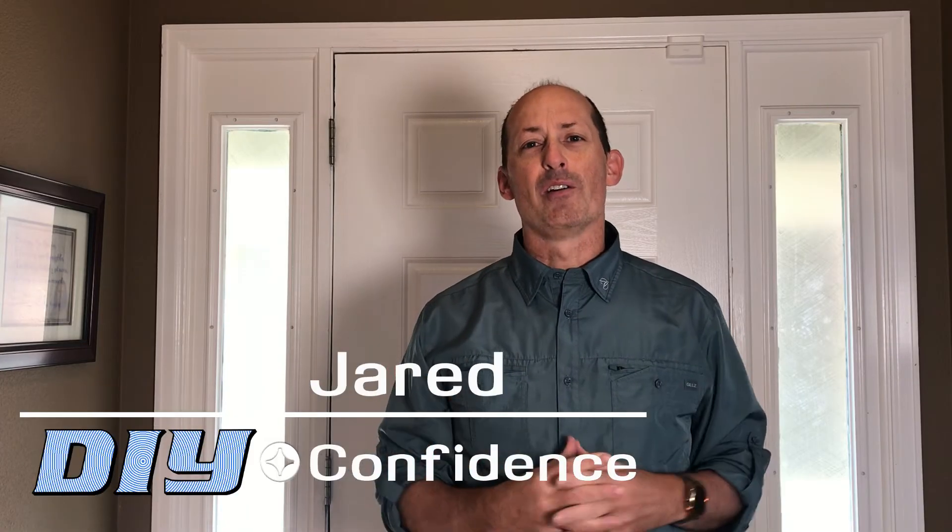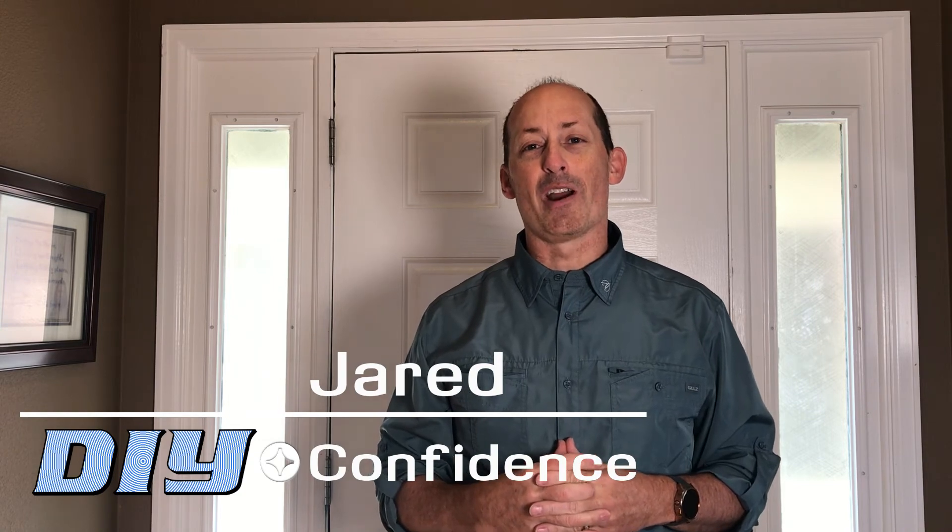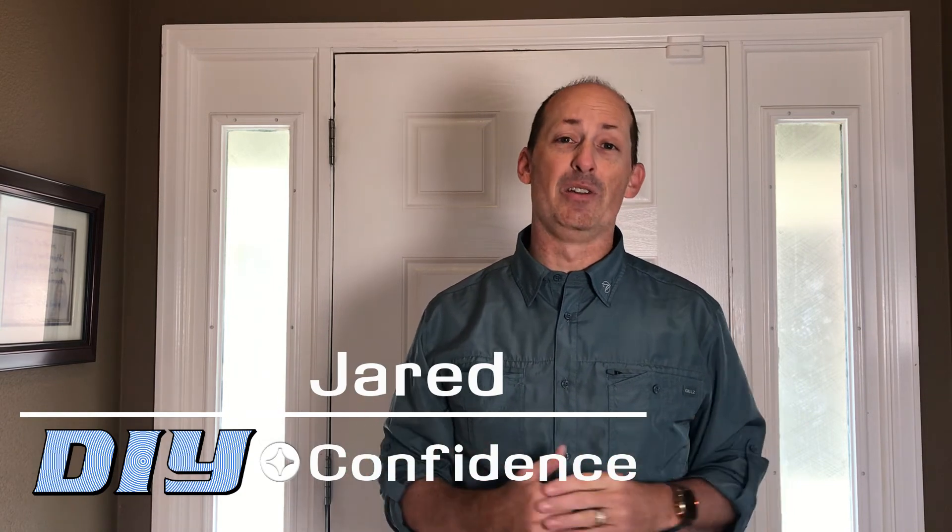I'm Jared from DIY with Confidence, where attitude is more important than aptitude, helping you gain the skills to tackle DIY projects around your house. Please give me a thumbs up and like this video, as well as consider subscribing so that you can see additional tools, tips, and helps. We'll see you next time on DIY with Confidence.